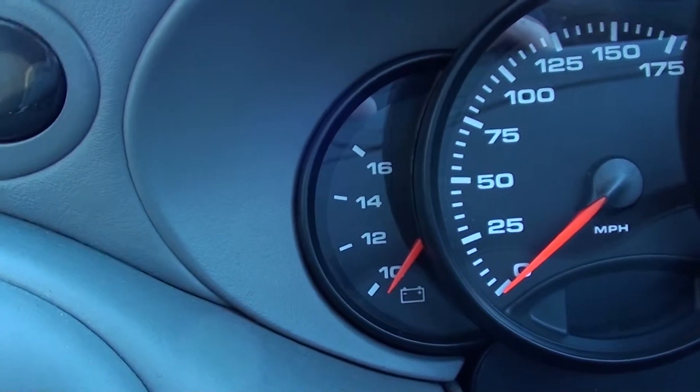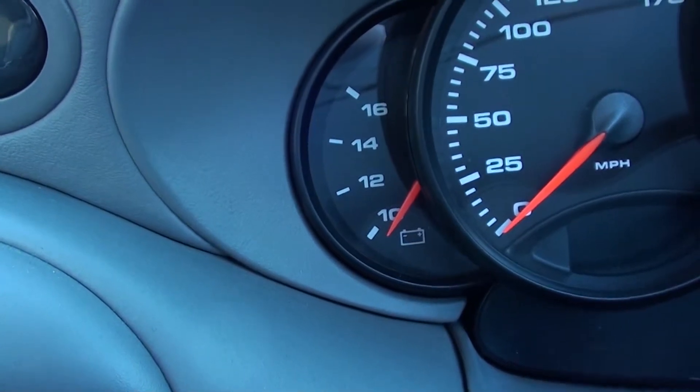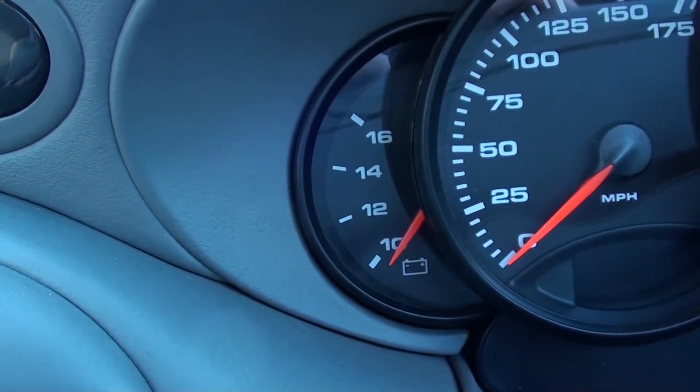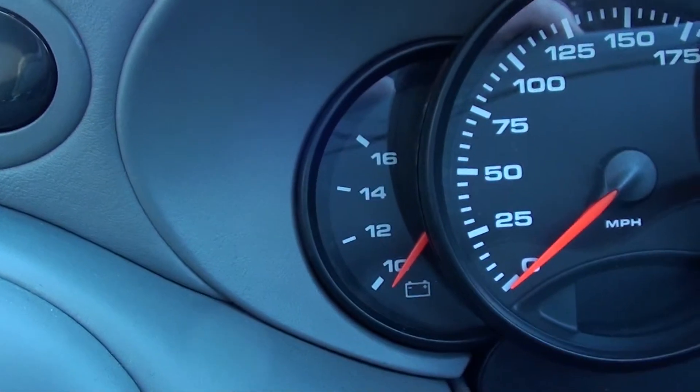I'm just going to show you how to check the voltage on your Porsche 911 car battery. Quite lucky in that the dashboard of this vehicle does have a built-in display. It tells you what the output of the battery currently is.